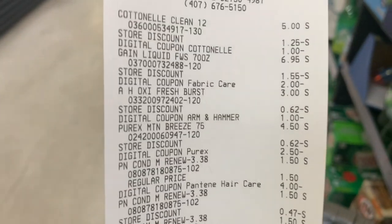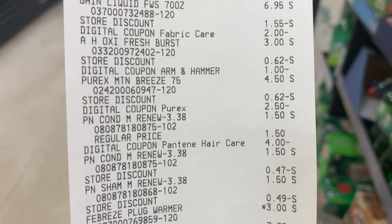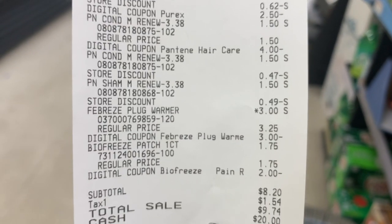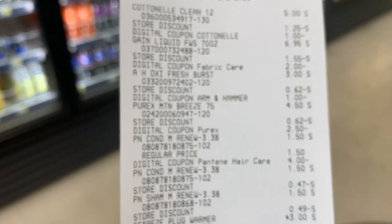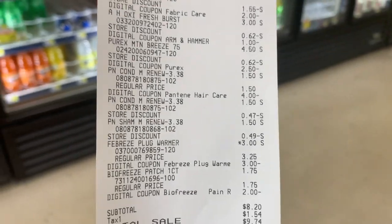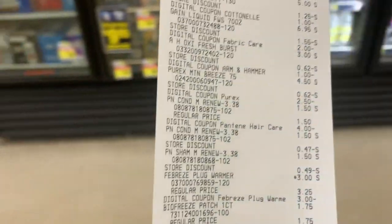For all of the diapers it cost me eleven dollars fifteen cents. But if you want to do the all-digital deal — toilet paper, Gain detergent, Arm and Hammer, Purex (which was actually four fifty), Pantene, and the Febreze warmer at three dollars — that was a good deal. Everybody is clearance hunting right now so you still have time to go out and do these deals today. Use your kids', your moms', your dads' cell phones — everybody's phone — and get these deals. Eight dollars, you cannot beat that. If you don't coupon, you just don't know what you're missing. Thank y'all so much for watching, I love you, and I'll see you in the next video!